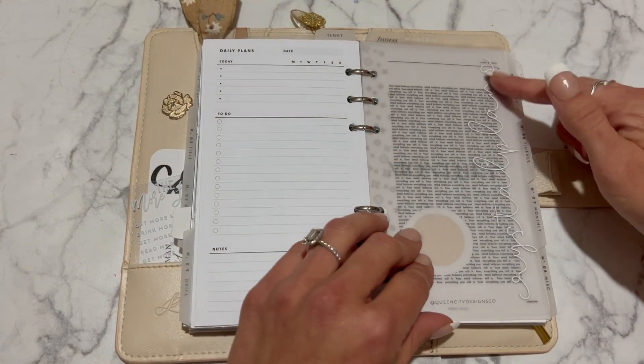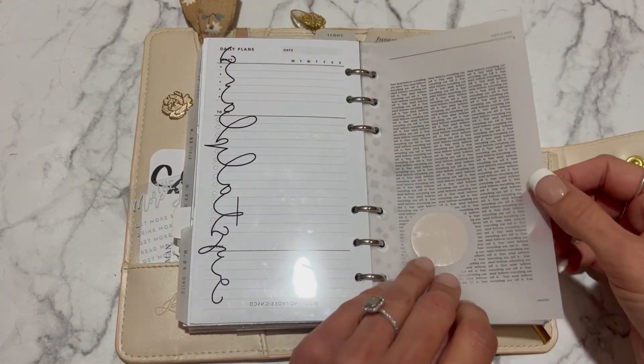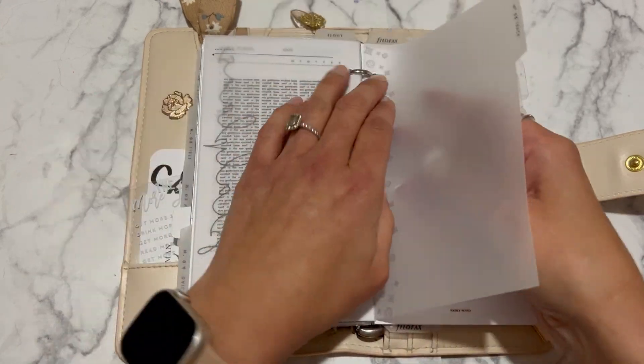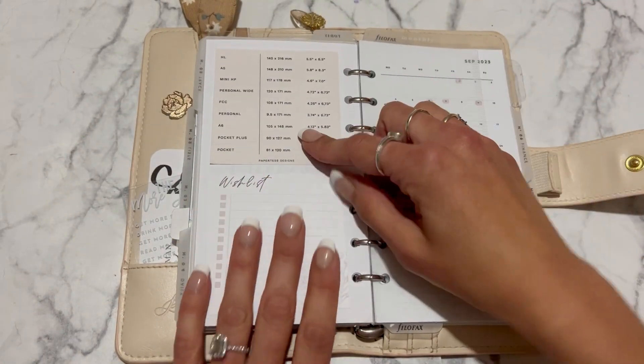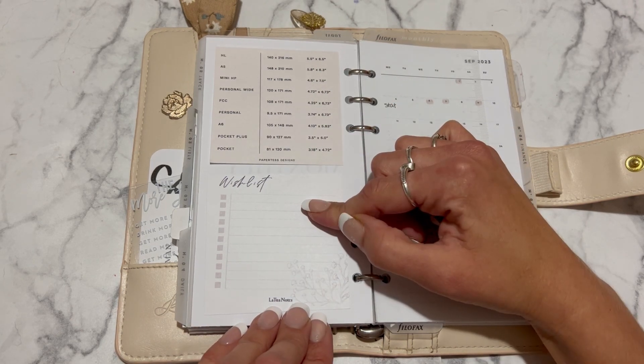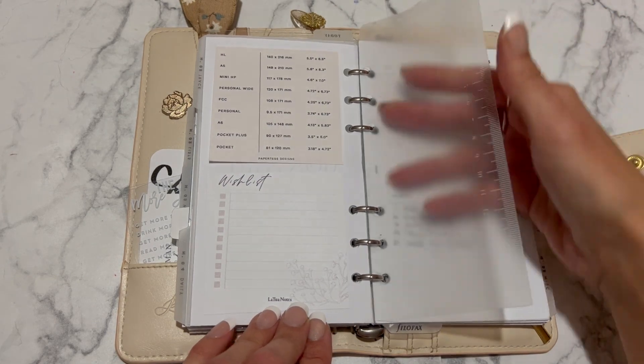This is from Queen City Designs and it says 'Crystal Plans.' This is from Cloth and Paper with a little sticky note in there. Then we're on to the monthlies. This one is from Paper Test Designs — I believe it's a freebie — and same with this one from Two of Notes. This is a ruler from Plan X Stowe, and I used my label maker to put 'monthly' on top.